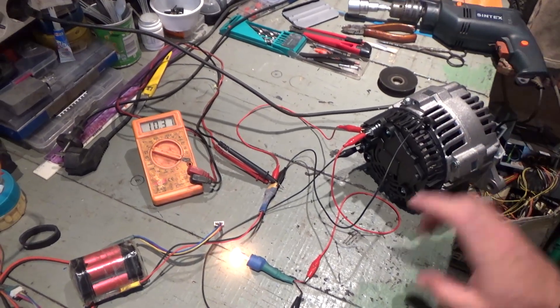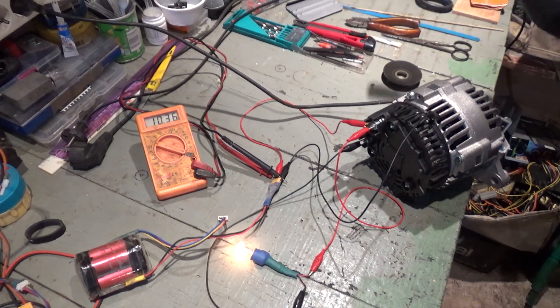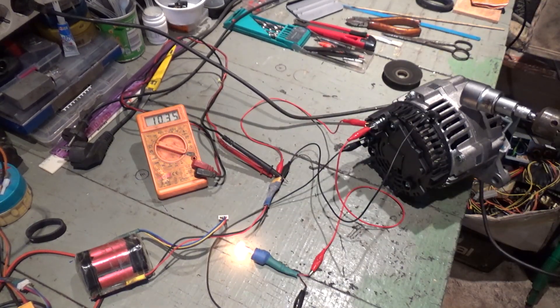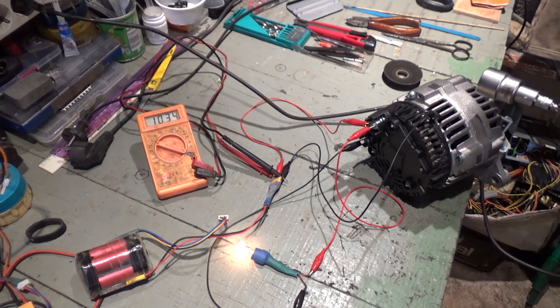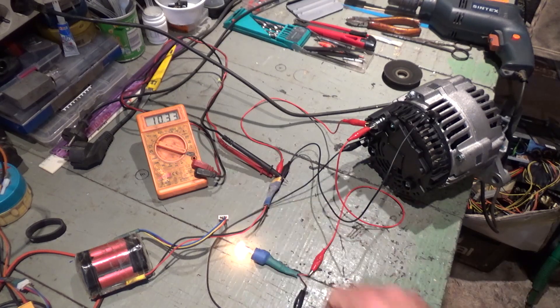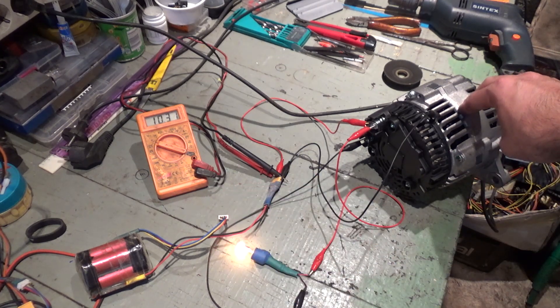It is only going to 10.9 because this drill does not rotate the alternator with enough speed to produce more charge and completely turn off the bulb. But as you've seen, the bulb goes a lot weaker — almost shuts down completely — and the voltage increases, which means the alternator is good.